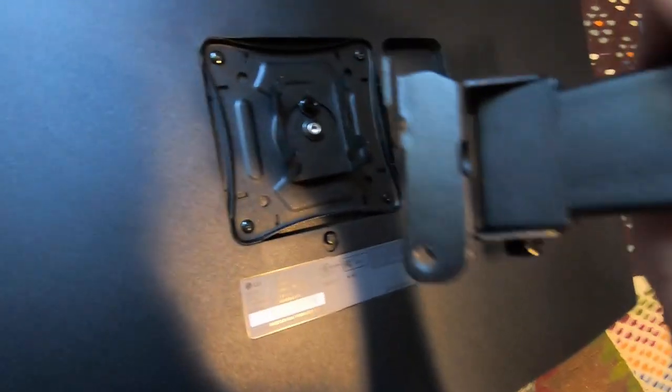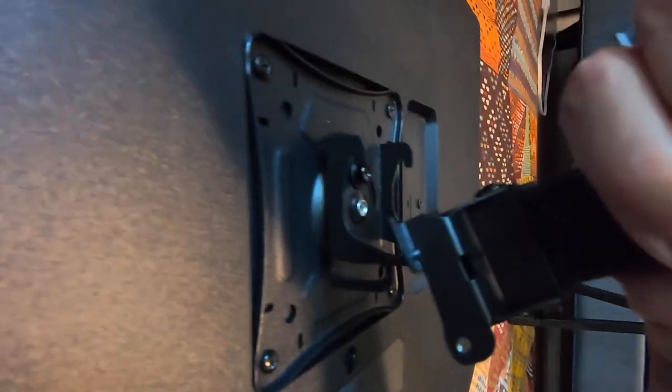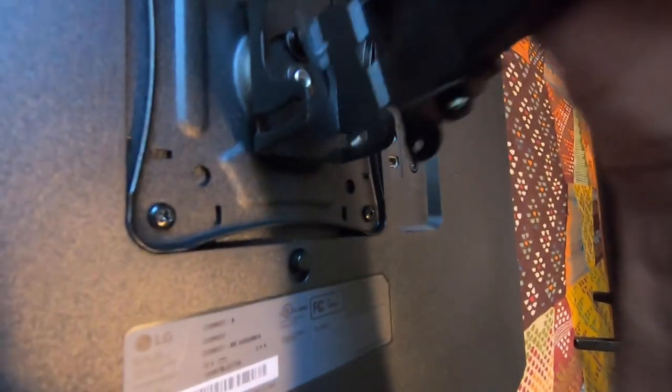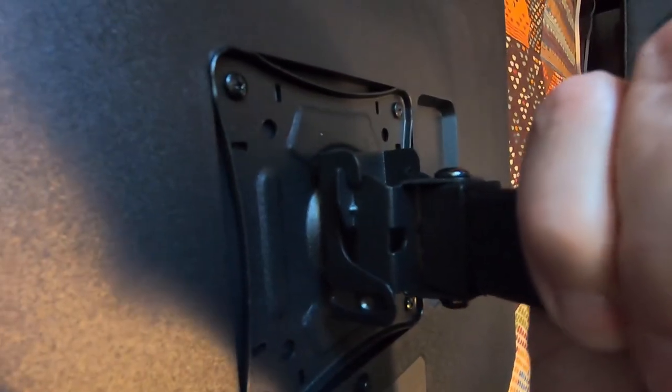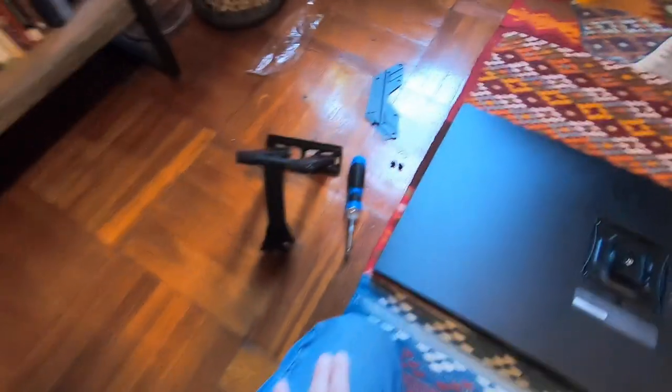Once this goes on the wall, let me show you — I'll take the screws out so you can see. As it hangs on the wall, this piece will be on the wall in my hand here, and the monitor goes in like this, sliding down. Then we put the screws in and tighten it up — that's how the monitor attaches to the bracket. Pretty simple. There's a lot of play in there, so the next step is to get the anchor on the wall.